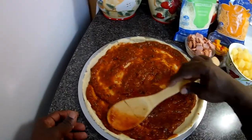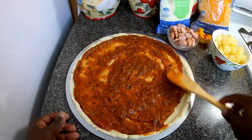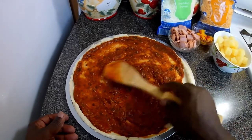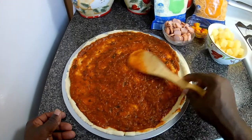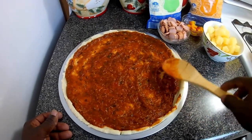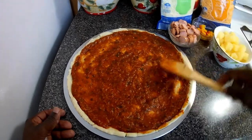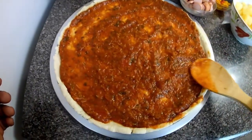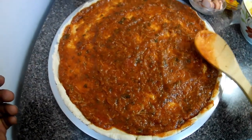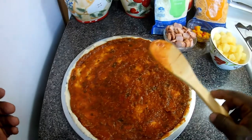You just want to use your spoon and spread it all over evenly. Look at that — Pizza Hut's got nothing on me!